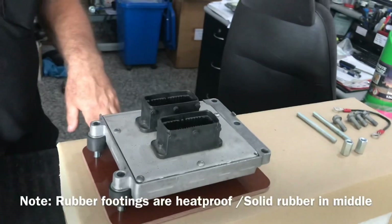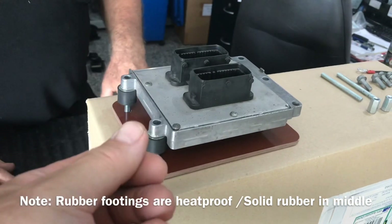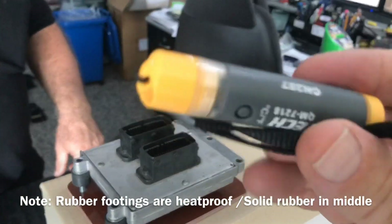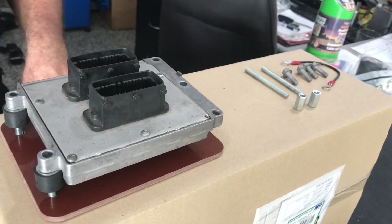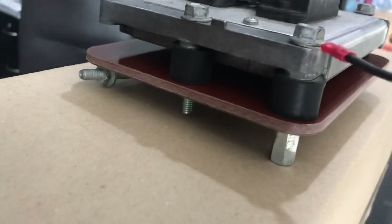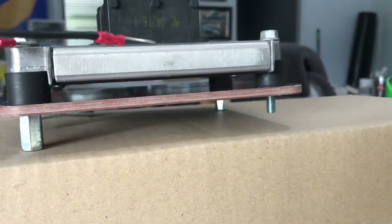We'll do a temperature test of my car after driving for an hour in 30 degree Sydney heat using a laser thermometer, then again after mounting this kit to see the difference. Here's the finished product on the bench — look at that clearance under there, all the heat being blown under. We also discussed cutting slots in the HIC plastic engine cover to improve airflow across the ECU, especially recommended if you're in a hot climate like Australia or the American Midwest.